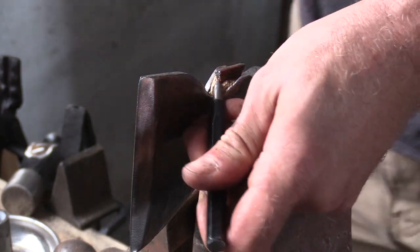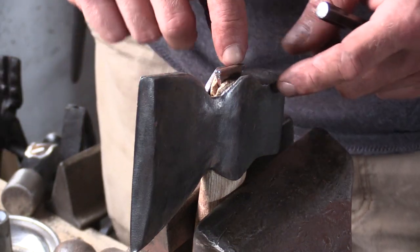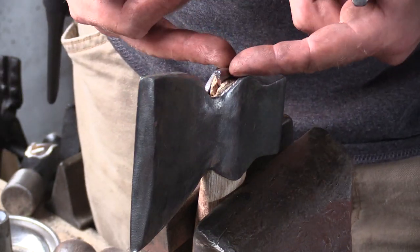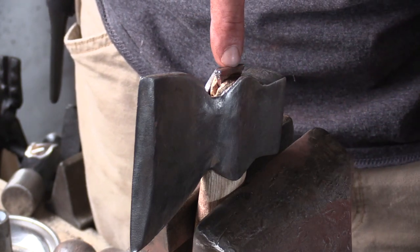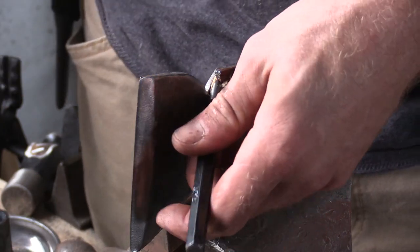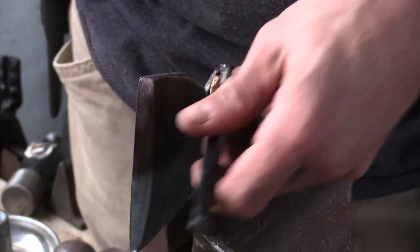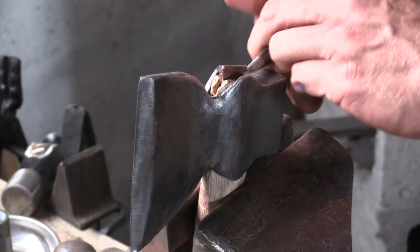This is how I get the majority of my wedges out. You can also, if it's a real thick wedge, use what they use for a car dent remover — you actually drill into the wedge, screw it in, and then it's like a reverse-style hammer. But they cost money. Chisels you can get just about anywhere, real cheap.